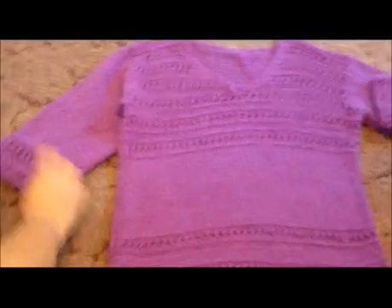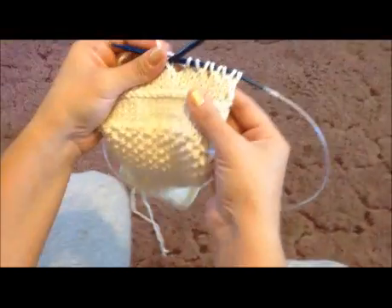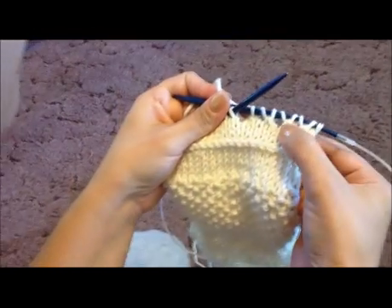That's the only pattern we use in this sweater, along with the stockinette stitch. So I'm going to show you in this little video how to do the knit two together and the yarn over.